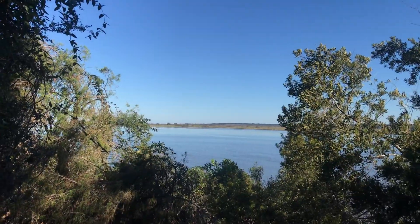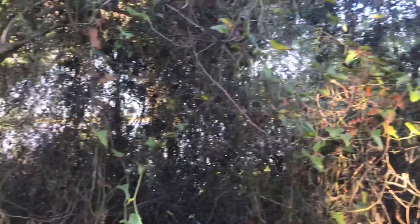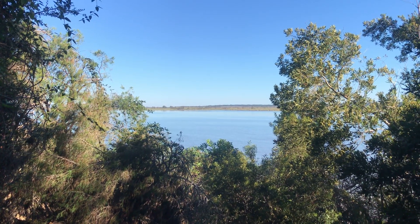We're pretty elevated here with a beautiful view of the upper Mobile Delta. We're right on top of Battery UG here, one of the last fortifications that held out against the siege of 1865 during the campaign for Mobile.